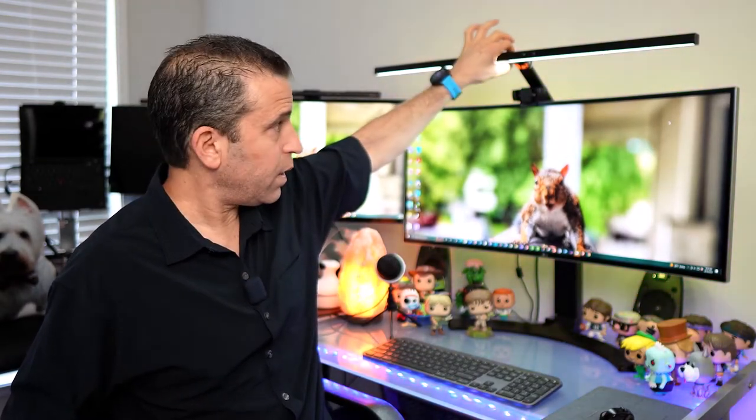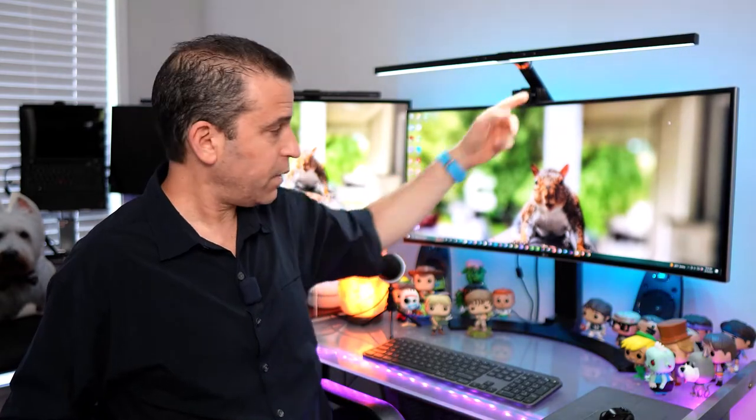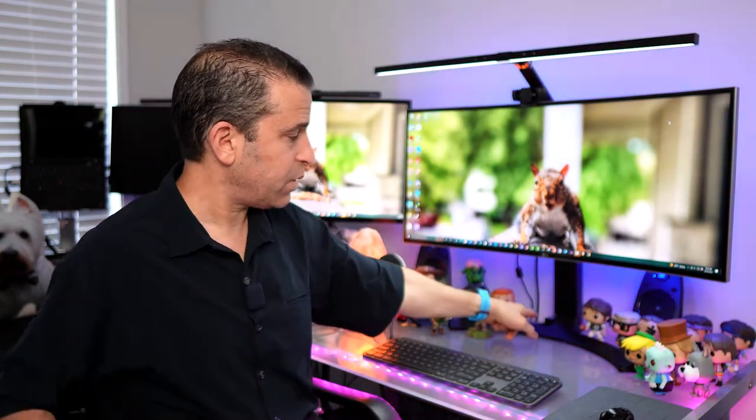This piece here connects to the arm, and there is a power plug here. Once you have the clamp, there is also a power piece — an 18-inch cord that you connect to an outlet. You can't connect to a USB connection for power; it has to use an outlet or a power strip.